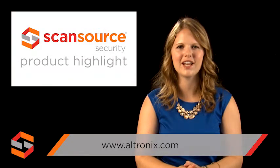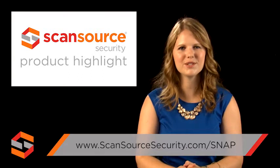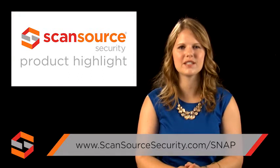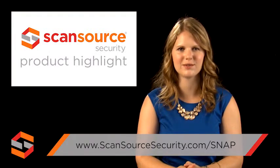To learn more about the Altronics PACE-1 PRMT and other products from Altronics, visit www.altronics.com. ScanSource Security customers can also visit scansourcesecurity.com/snap for quick access to product info and other helpful design tools.